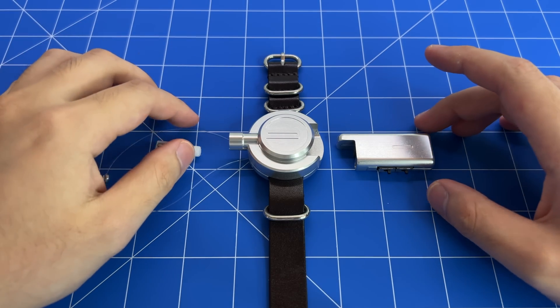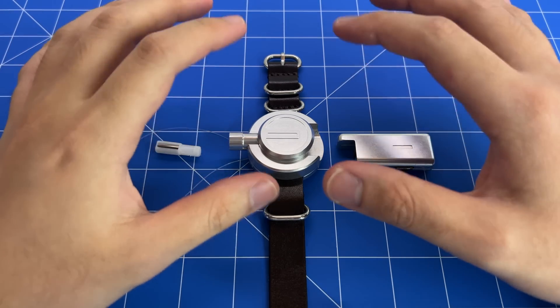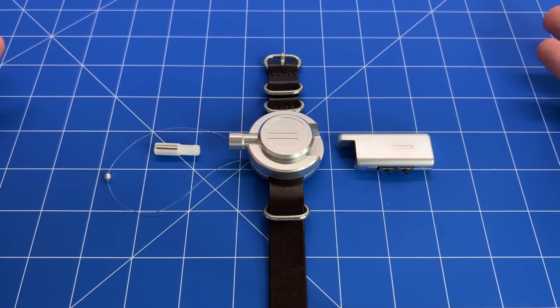Welcome to the instructions on how to use the Magnus. Here you can see the main body, the thread cartridge, and the projectile. We'll show you how to load it.